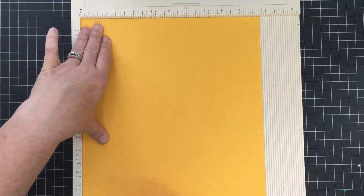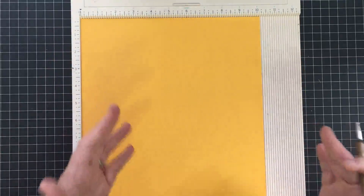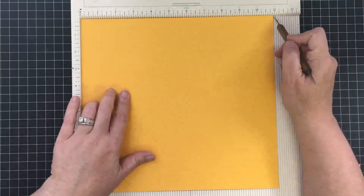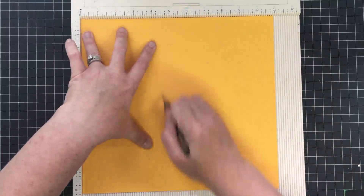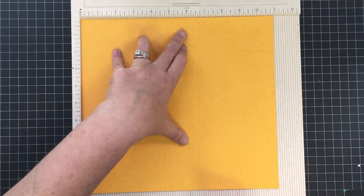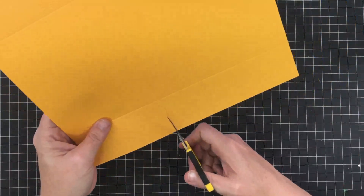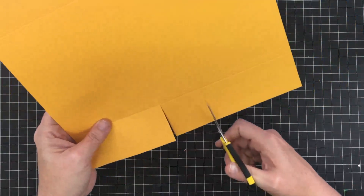You're gonna score at eight and a quarter — we're basically turning boxes into purses. I've got two score lines there. Now I'm gonna turn it to the eleven-inch side and score at four and a half and six and a half. So we're just gonna build a box. On these sides you just need to make some cuts — two straight cuts at these little score marks that come to the edge of the page.